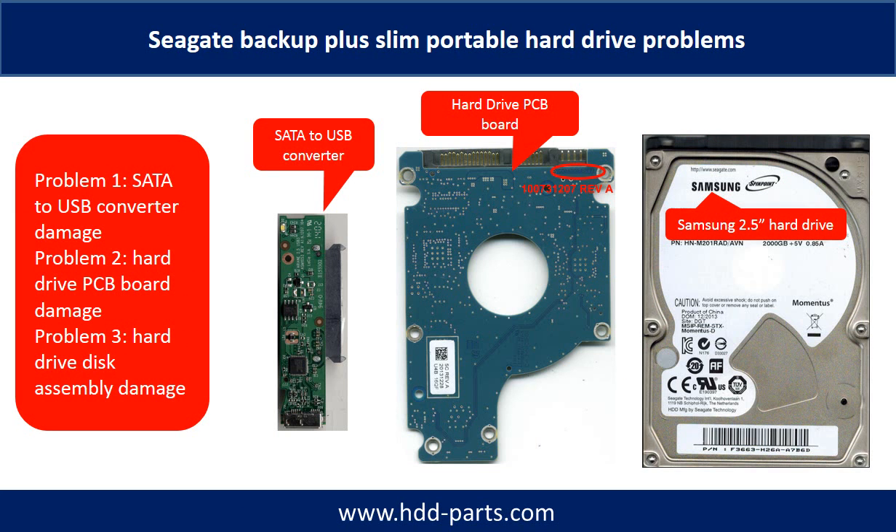The Seagate Backup Plus Slim portable hard drive problems can be categorized into three. Problem 1: SATA to USB converter damage. Problem 2: Hard drive PCB board damage. Problem 3: Hard drive disk assembly damage.